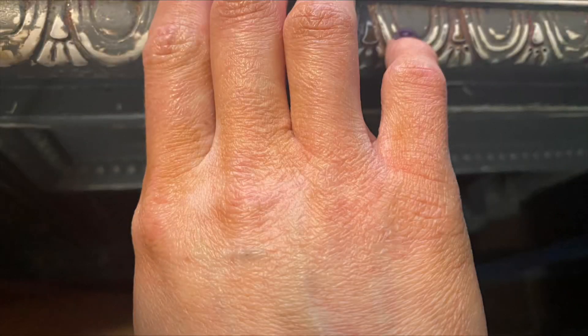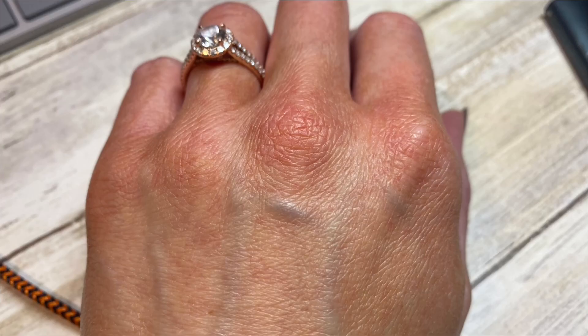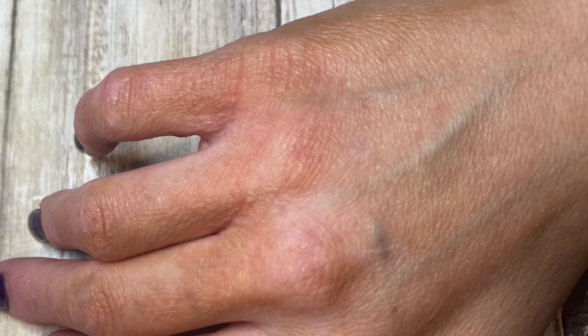Just in case you were wondering what chapped hands look like, here you go. It ages your hands about 20 years. They become very tight, dry, wrinkled, and painful.